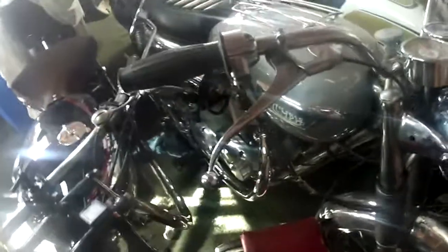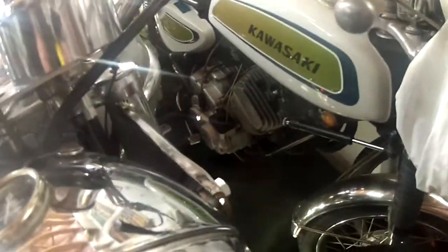Hiding over here is the 1967 Bonneville — that's all set to go. That is a really nice running bike, I must say. And here is my 250 Kawasaki. Too bad they don't make 250s like that anymore.